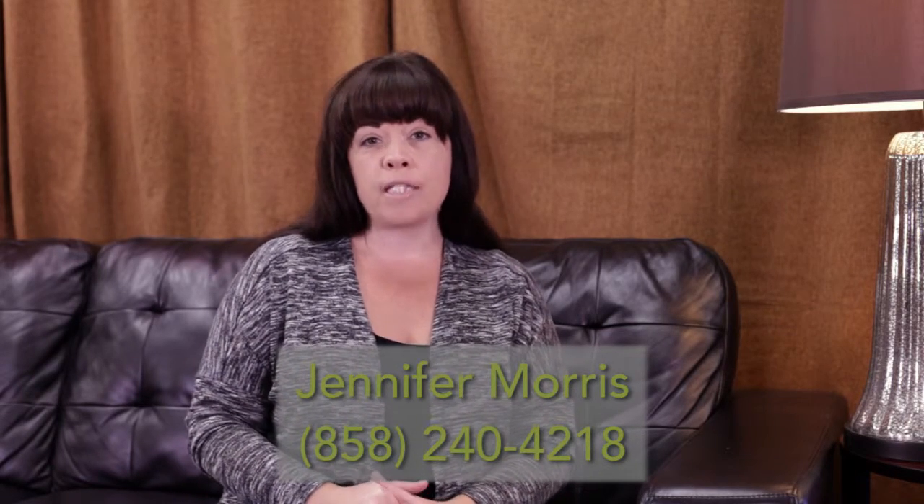For all your other escrow concerns or needs, please feel free to contact me at area code 858-240-4218, or you can email me at jmorris@oakwoodescrow.com.